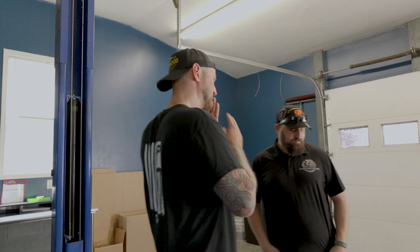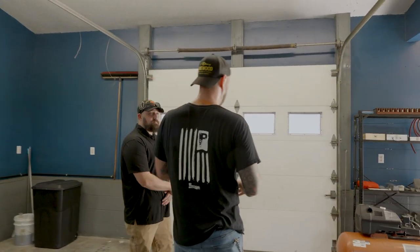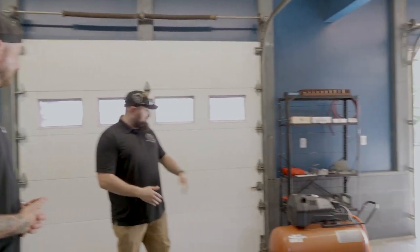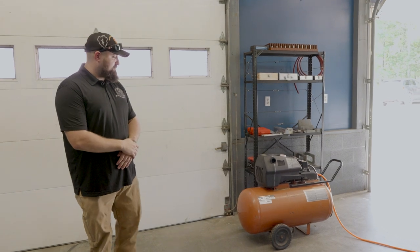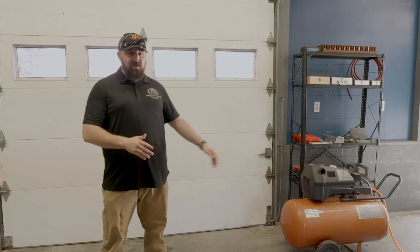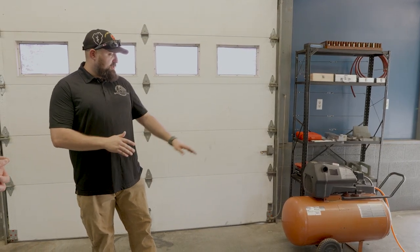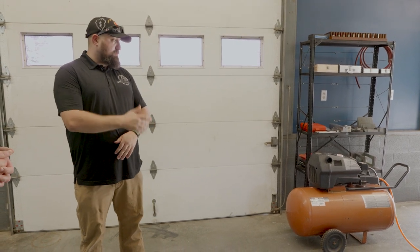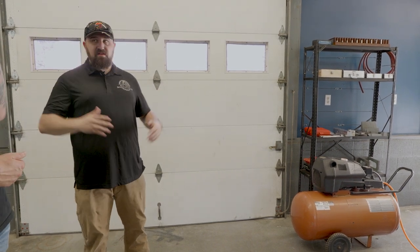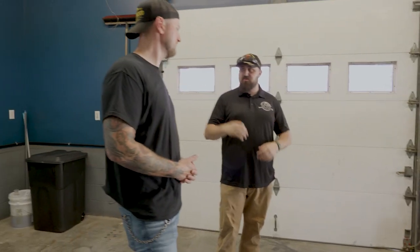The air supply comes from a circa-1995 Craftsman 33-gallon 6-horsepower air compressor — something that draws some controversy, but it runs the machine perfectly fine. You don't need a big screw compressor; this works and also powers all the airlines out front, keeping the shop fully set up.